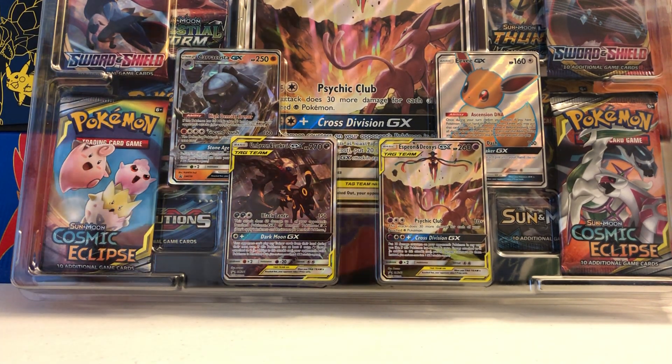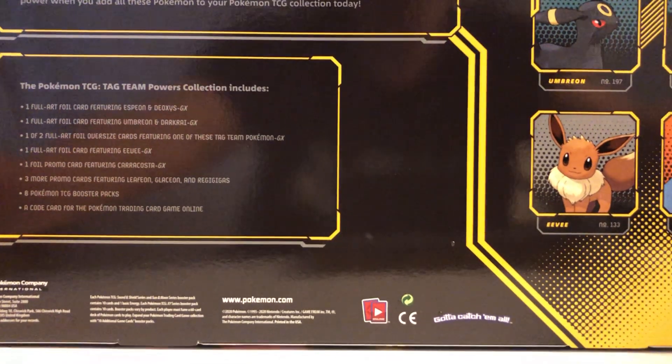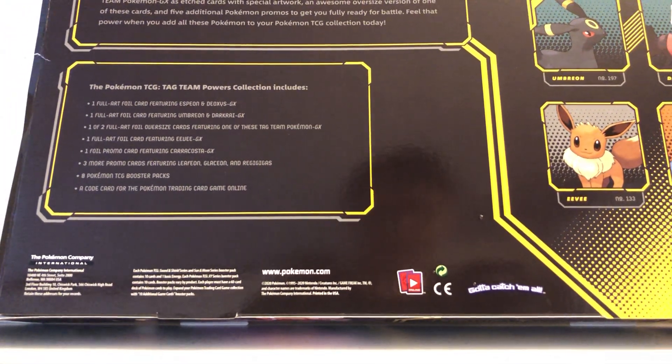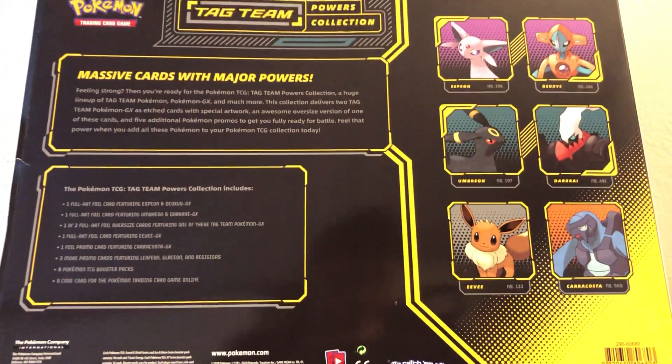Let me show you guys actually the back of the box real quick. I'll show you guys the whole thing usually so we're going to bring it back out again just so you guys can see what the back of the box looks like.